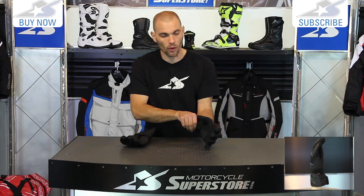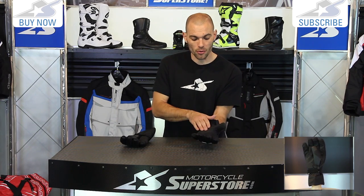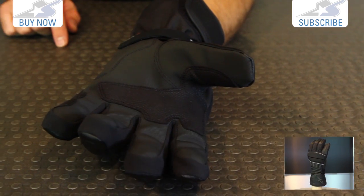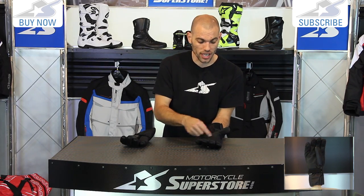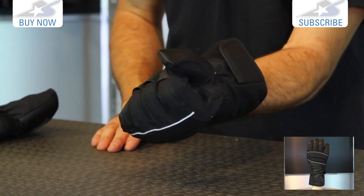It's an extremely comfortable glove, though my hands are sweating like crazy because it uses their fire fill insulation — it's a very, very warm glove. The palm section is a rubberized textile that's incredibly grippy, giving you an awesome amount of control on your motorcycle. It's reinforced with Clarino as well, so you get nice long-lasting performance.